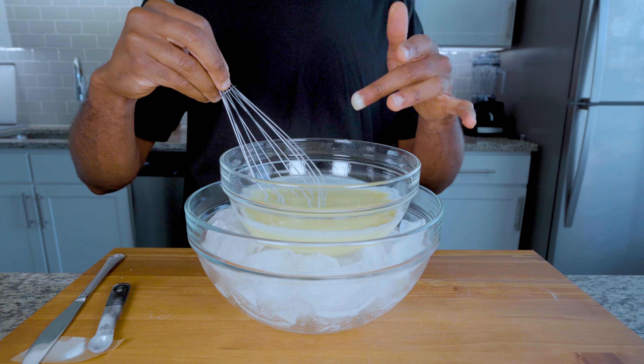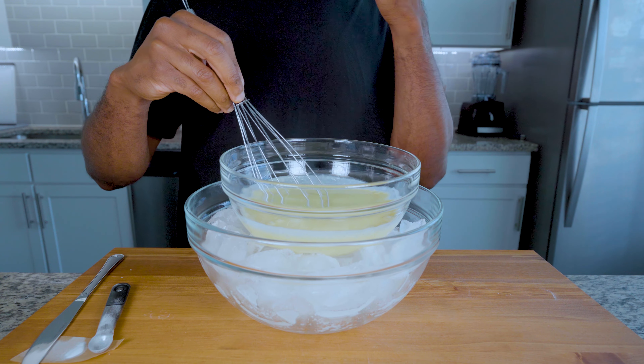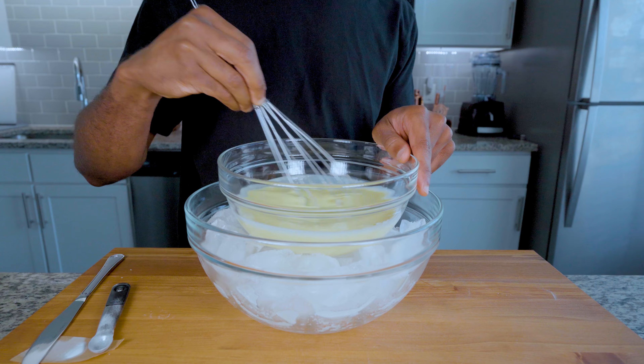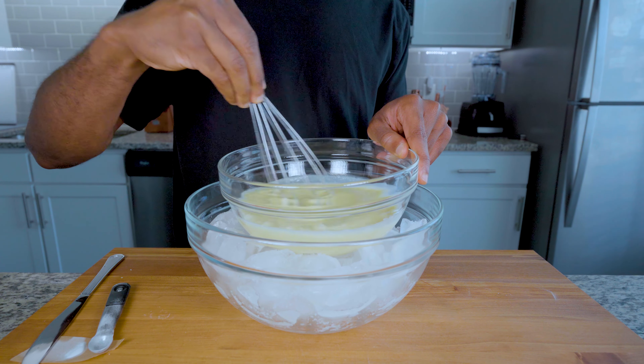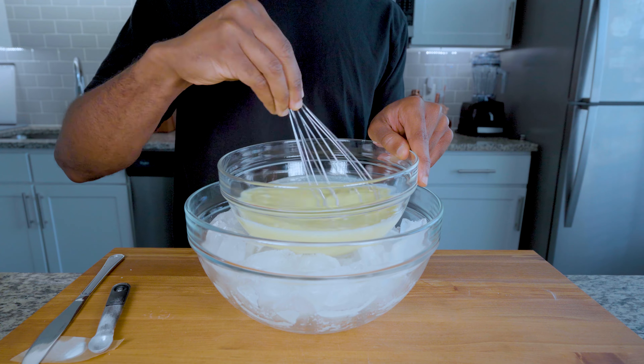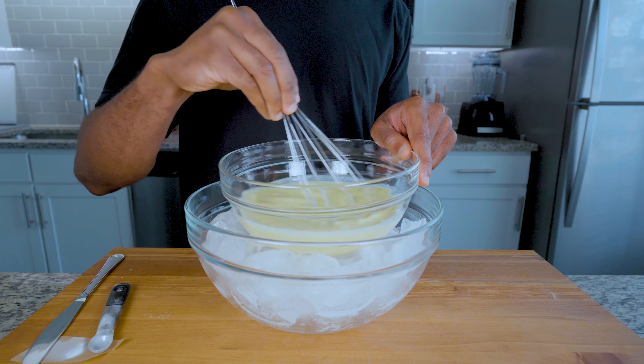This is very necessary because if we don't cool it to about 40 degrees Fahrenheit, the risk of developing ice crystals is higher, and we want smooth ice cream. This takes about 30 to 40 minutes, so I would mix in cycles for about two to three minutes and break for 10.